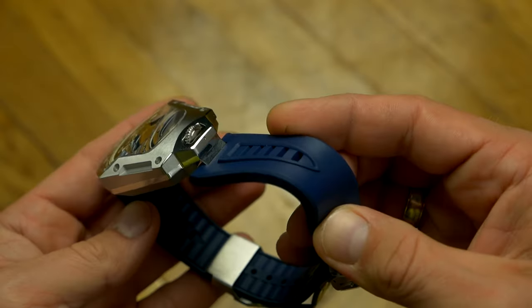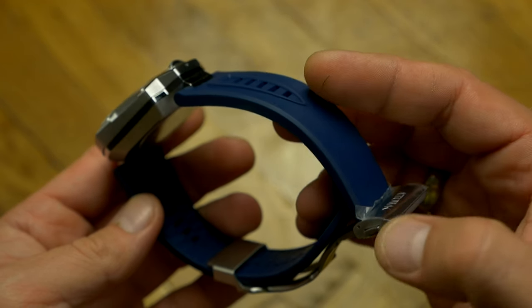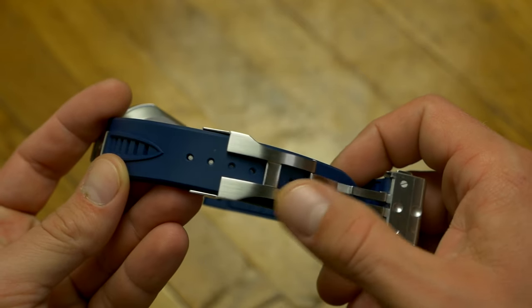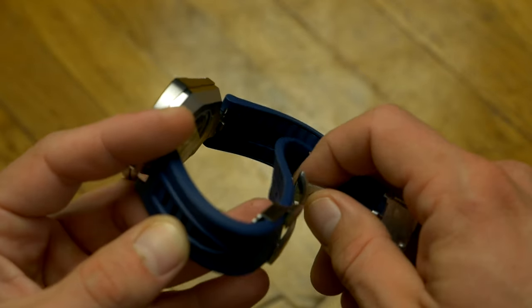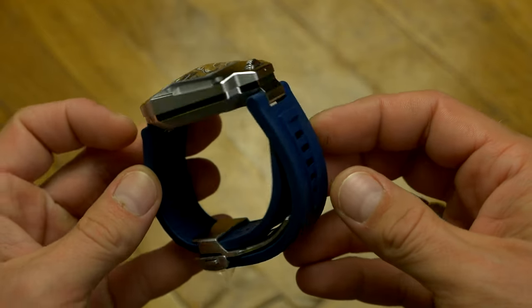It comes with two EFKA-M rubber straps — one color-matched to the dial and one black. And just like I said in the Tarantula review, it is one of the best, if not the best-feeling rubber strap I've ever tried. They also included the same flip-out clasp that is not only easy to size but also hides the excess strap underneath, so you don't have anything sticking out.